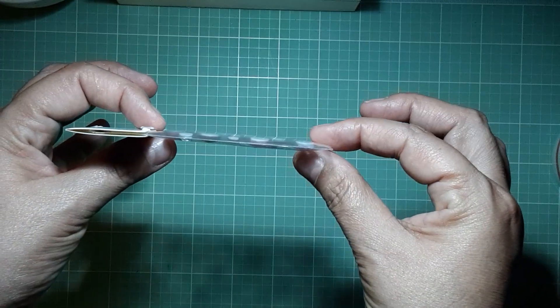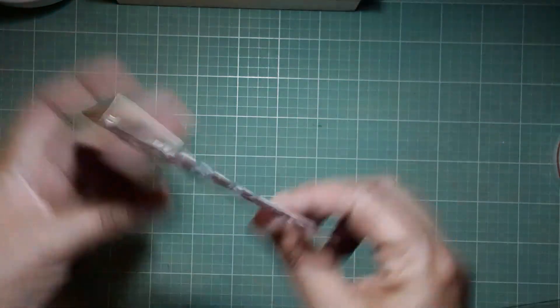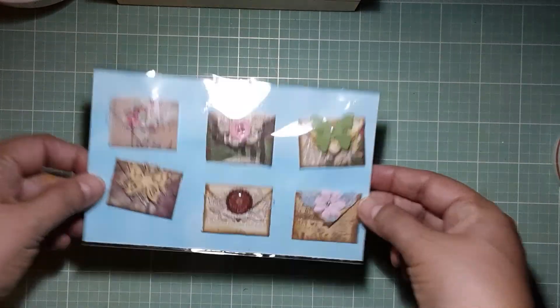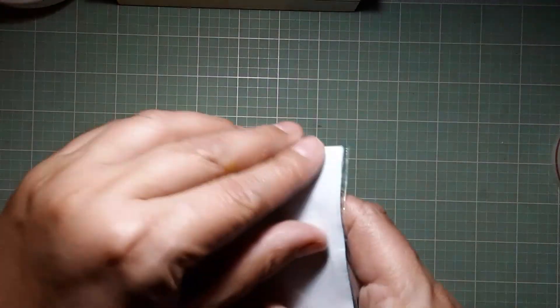She also sent the bling I already showed you — look, it's dimensional, it has a little bit of foam in the back and it's adhesive. And then look at what she sent me — the mini envelope tabs! Let me open up the next part.